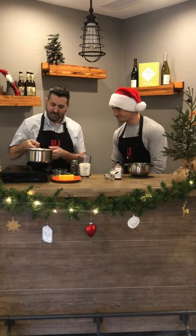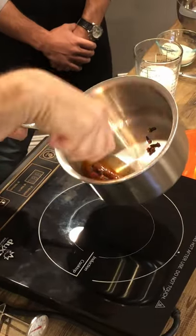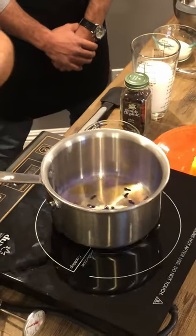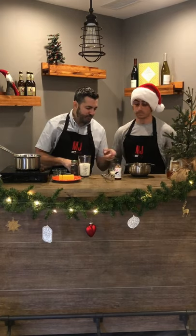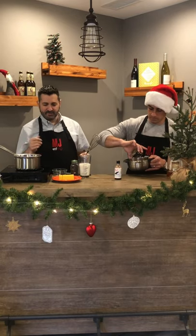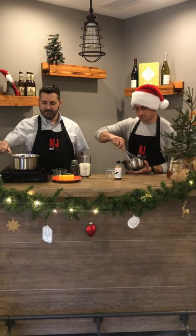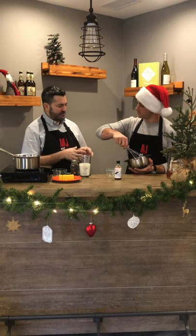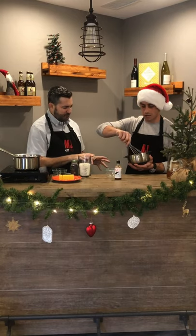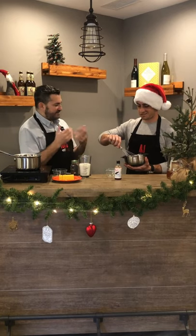We take a lighter and light the bourbon in the pot. You can see a beautiful blue flame. We're going to let the alcohol burn off while it toasts the cloves and spices. In the meantime, take the sugar, put it into the egg yolks, and start whisking slowly — you want the sugar incorporated but don't want too many bubbles. It'll start smelling like toasted cinnamon and cloves. Now the fire has gone out because the alcohol has burned off.